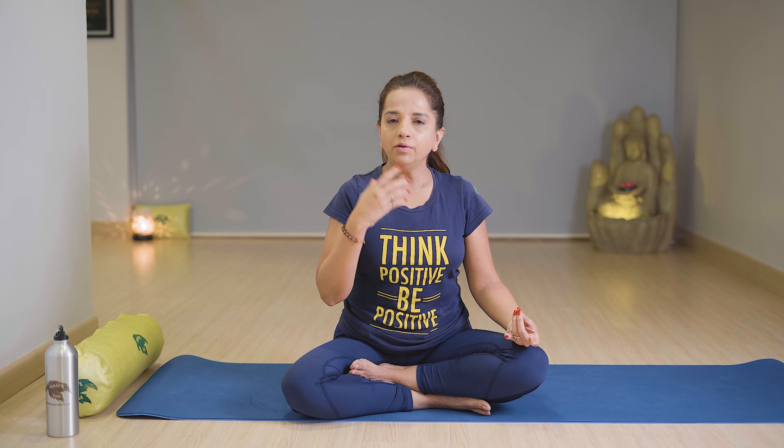Keep your left hand on your left knee, stretch your shoulders. Right hand in Vishnu mudra — first two fingers close, rest of the fingers straight. Place your thumb on your right nostril. Now breathe in from the left. Close your right nostril and breathe out from the left. Again breathe in from the right, close your right nostril and breathe out from the left. We'll count one, two, three for both breathing in and breathing out.